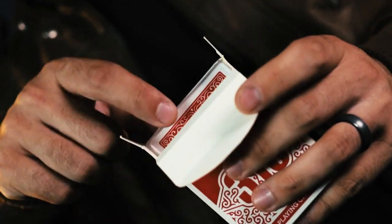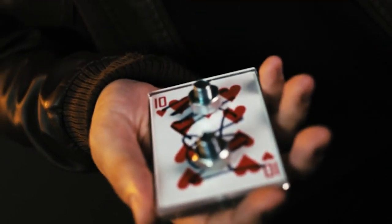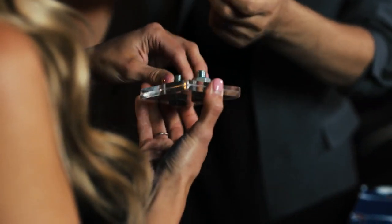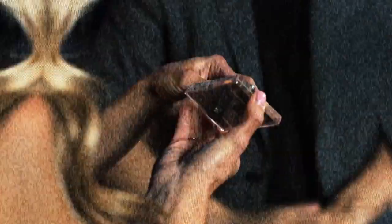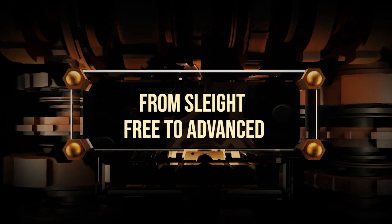There is no forcing, no duplicates. This is the perfect way to finish any signed card routine. And the best part — you can immediately hand it out, so there's no doubt their signed card is inside. Bolted contains multiple routines geared towards every skill level.